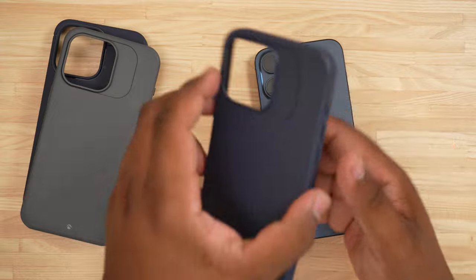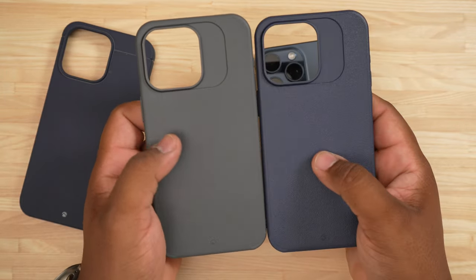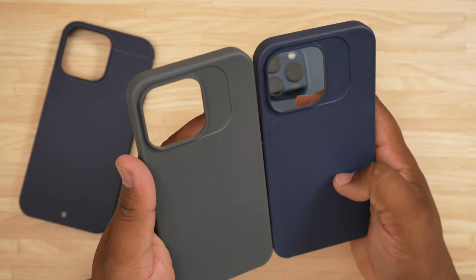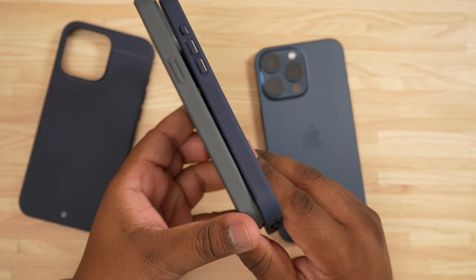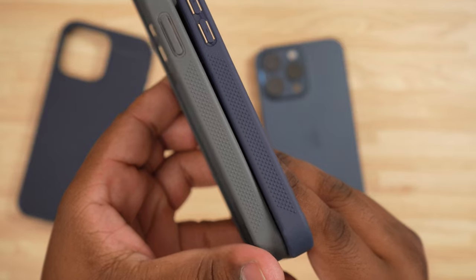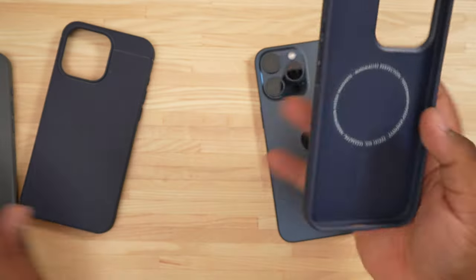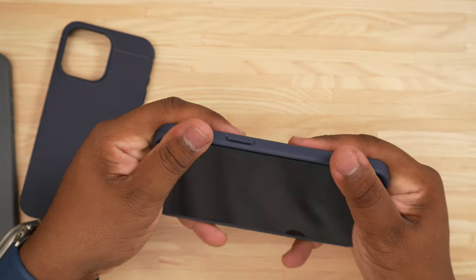We're going to go ahead and pop this on now. As you can see, this is the celestial blue next to the gray — not that much of a difference still. You hear that material? See that side panel with that grip? Grip on that side panel — if you guys can see that, look at that. And of course you have your MagSafe, so let's pop this on the 15 Pro Max.